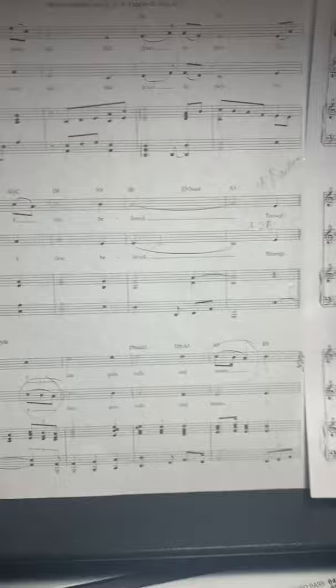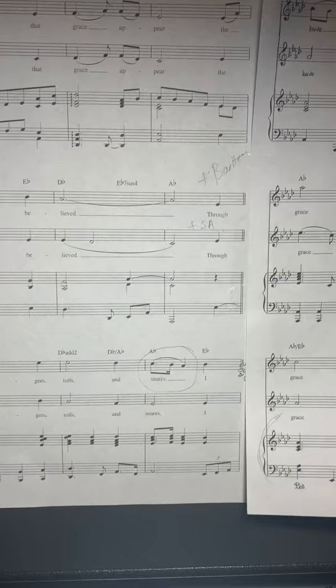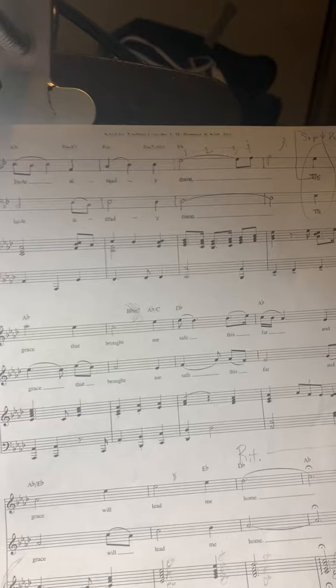Now we're going to do the third verse all together one more time, starting on 'through many dangers, toils and snares.' Here we go: through many dangers, toils and snares, I have already come...